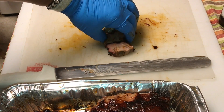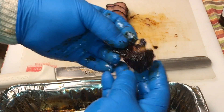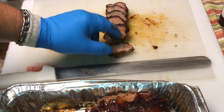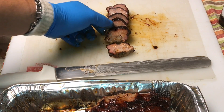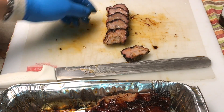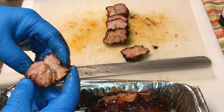Here's a little piece from the end — let's take a bite. Oh yeah, buddy. These are beautiful. So there's your money muscle — you can see it's pretty juicy. I'm happy with that.